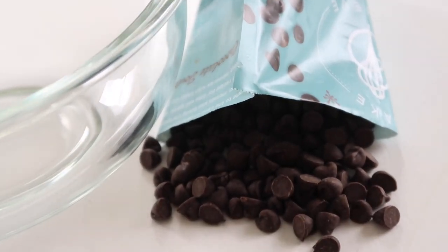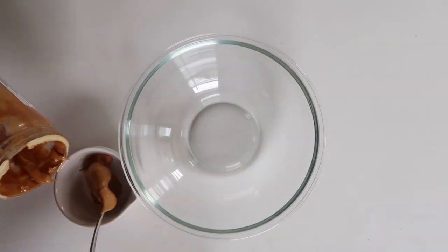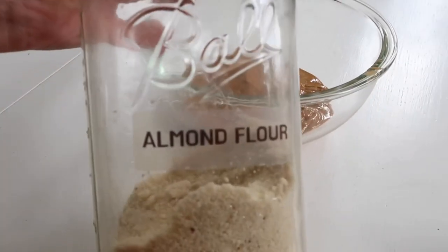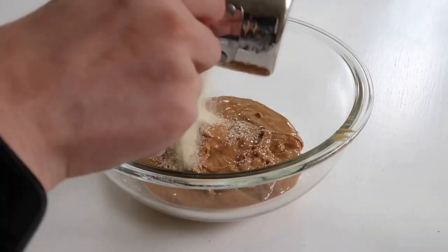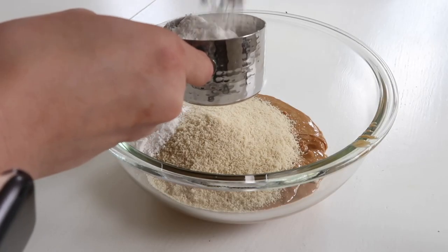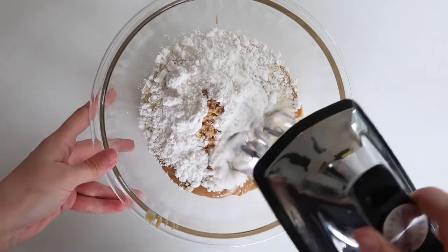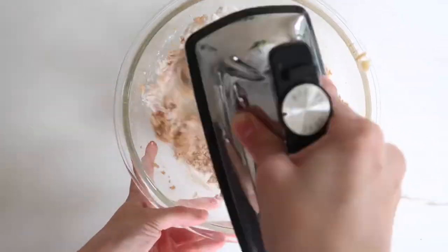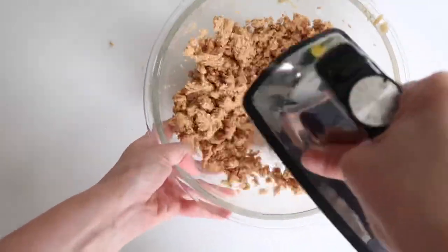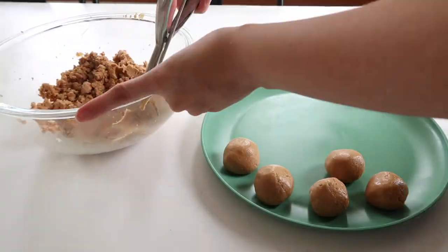I went a sweet direction for this one and decided to make some buckeyes. If you don't know what those are — the inside is mainly peanut butter, and I added some almond flour, vanilla, and powdered sweetener. You could play around with the inside; there are lots of Pinterest recipes that use regular sugar or flour as well. You make the filling first, mix it all up, and since there's a lot of oil in the peanut butter it's very simple to form a dough consistency. Roll it up into balls, then put them in the refrigerator or freezer to make sure they're as solid as possible.